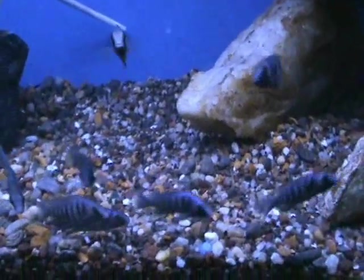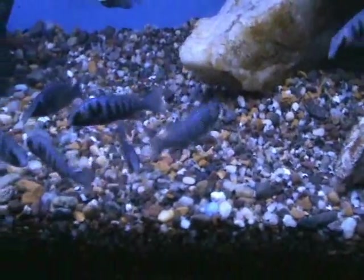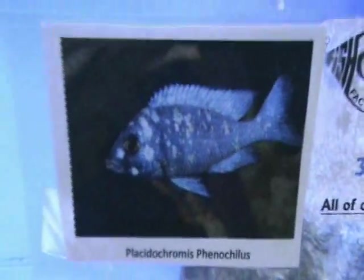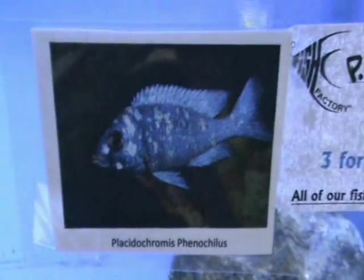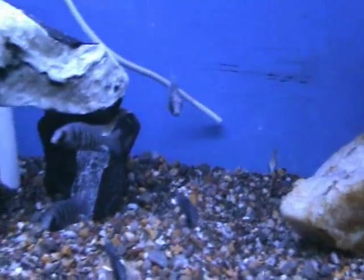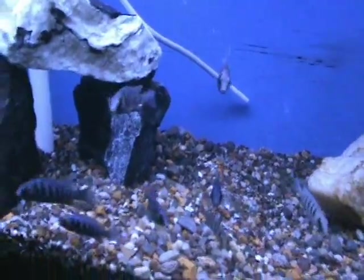Out here we have some ultra rare placidochromus phenoclis — another African variety, about two and a half to three inches. Here's a picture of adult coloration — it's kind of a blotchy fish with a cool, almost iridescent pattern to them. Very unique, one we have never seen before — ultra rare, hard to get, a very cool fish.